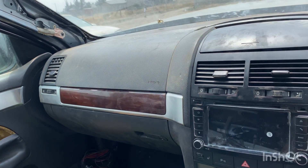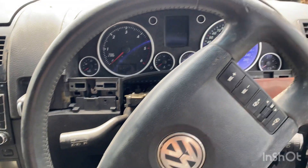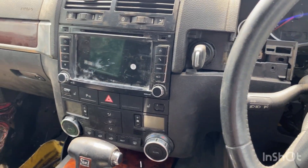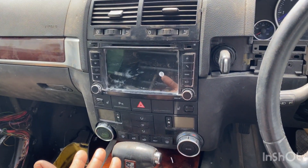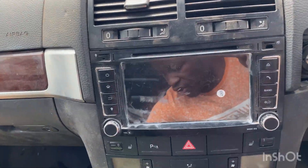Now done fitting the dashboard. As you can see, things are just looking well. Just some few trims — there is just this one here, then you're done. Before I go further, I would want to test and see if all the functions of the dashboard are working. Since I've just replaced the whole dashboard, let me try connect — let me connect the battery.